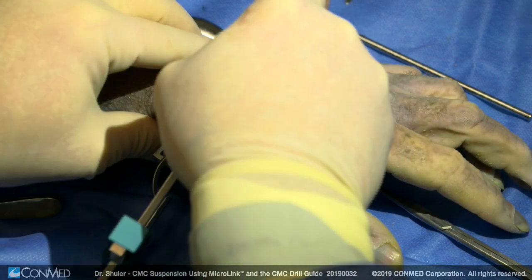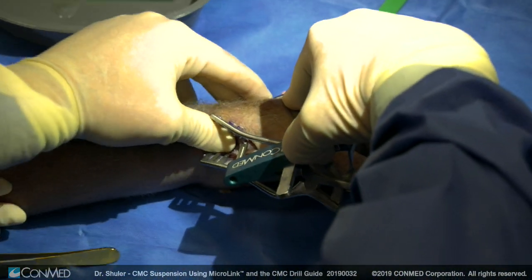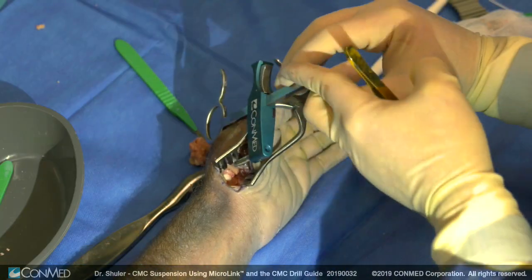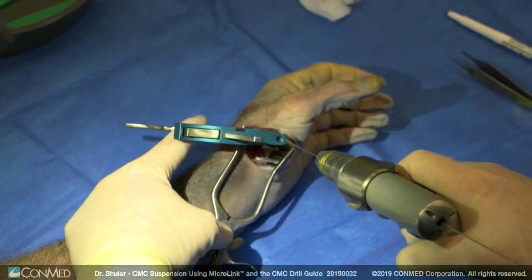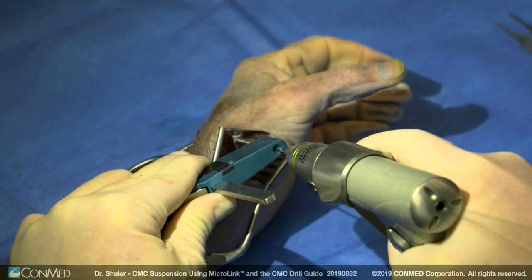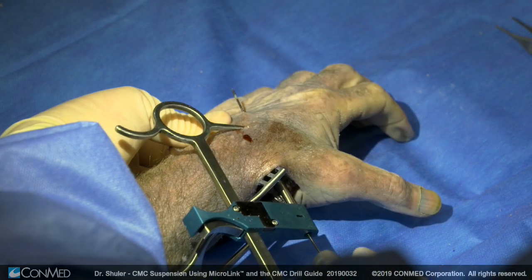Next, a small incision is made at the flare at the base of the index metacarpal. The CMC drill guide is inserted with the paddle placed just volarly and proximal to the thumb metacarpal. The drill bit is then inserted and drilled from the thumb metacarpal out through the dorsal aspect of the hand and through the index metacarpal.